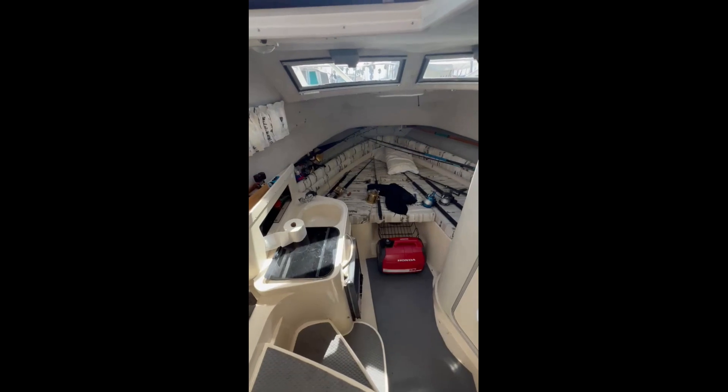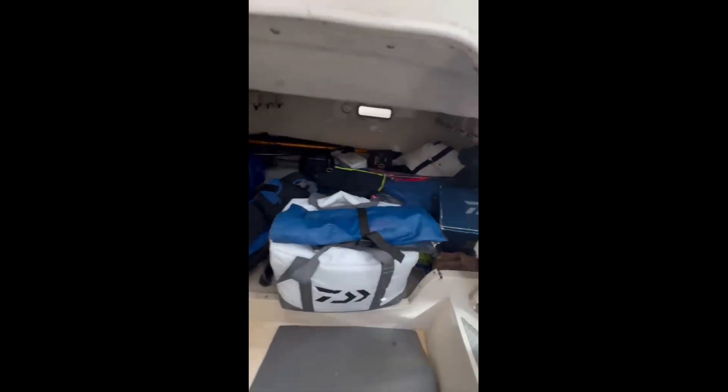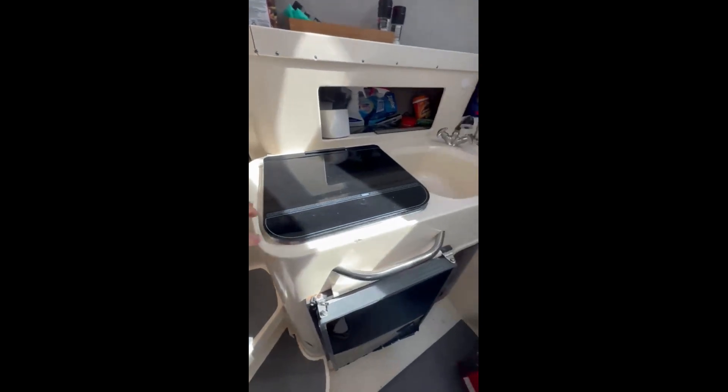Here's the interior. Sleep 2, and another 2 down here where we've got a lot of our gear, which we're going to be taking fishing right now. Microwave, cooktop.